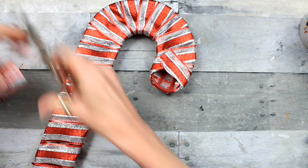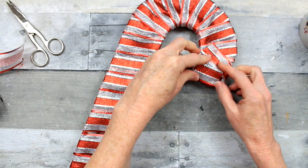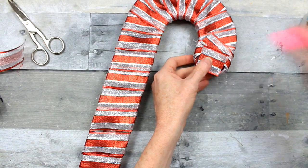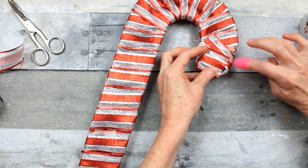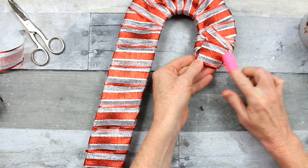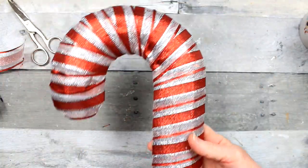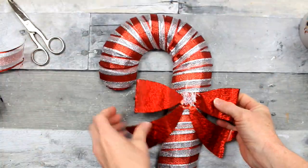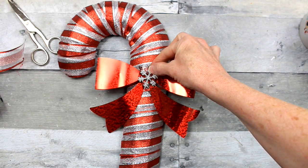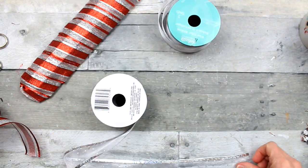Then we're going to work on the top. Same process here — you just want to try to cut a piece that will cover that spot and neatly tack it down with the glue to close it off. And that makes it a little bit better. So there we go. I'm going to show you a couple of options here. First one is the original bow and snowflake from the original ornament, or you can make your own.